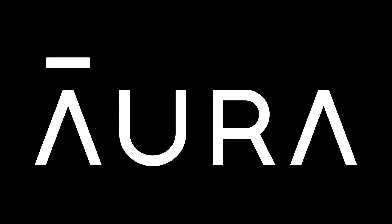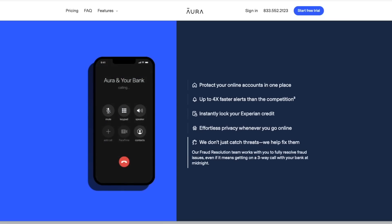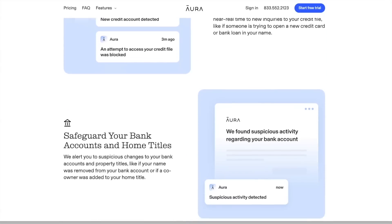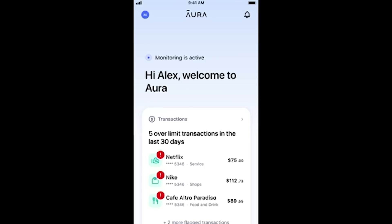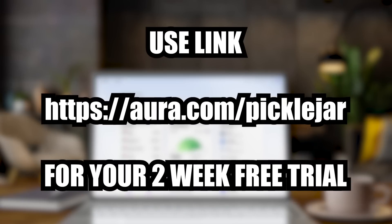Now, this video is sponsored by Aura. Aura is an all-in-one online security platform that can help you manage everything from keeping track of your passwords to locking down your credit score to managing what your kids can access when they're online. Aura can alert you to any suspicious activity on your account almost instantly via the app or website, up to four times faster than other options on the market. Aura can also be used to remove your details from data brokers, reduce advertising and telemarketing calls, and can even find your details on the dark web and tell you where those details came from, making you aware of any data breaches you've been part of. Check out the link on screen now and down below in the description for a two-week free trial. Thank you to Aura for sponsoring the channel and supporting creators. Now back to the video.